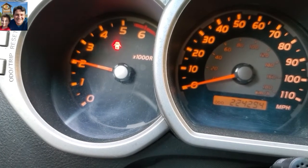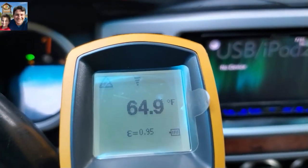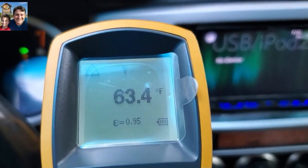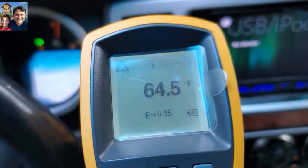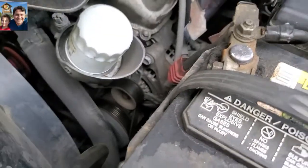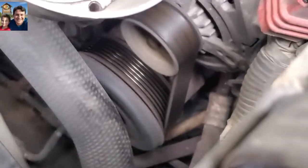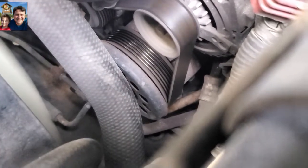I'm going to raise the RPMs to about 2,000–2,500 and see if the compressor kicks in. If it does, we should see colder air. There it is — the compressor has kicked in, the temperature is lowering. Now it's stopped — you can see the compressor is not moving. And you can see it come back on in a few minutes, so the compressor is cycling on and off.